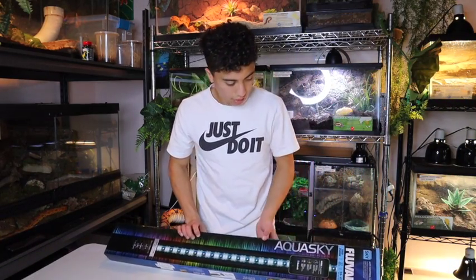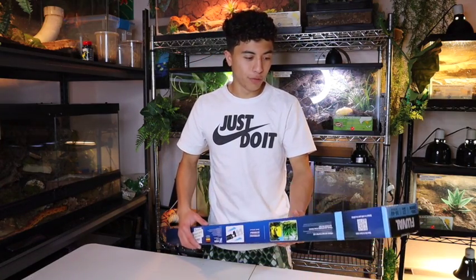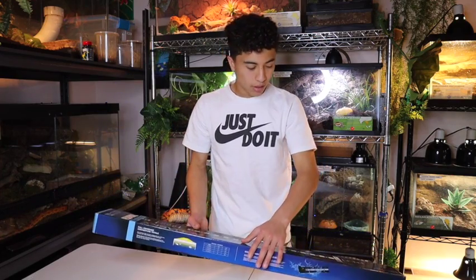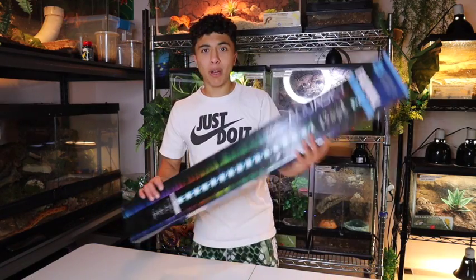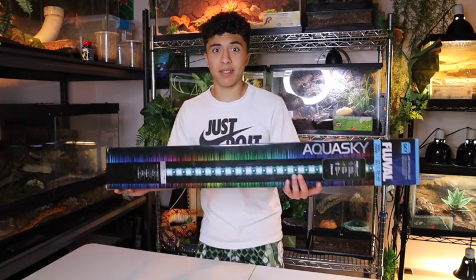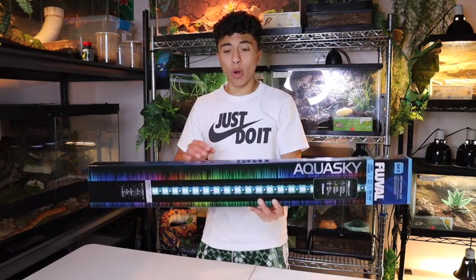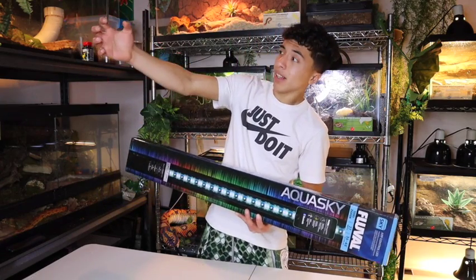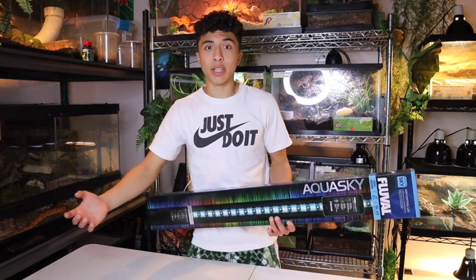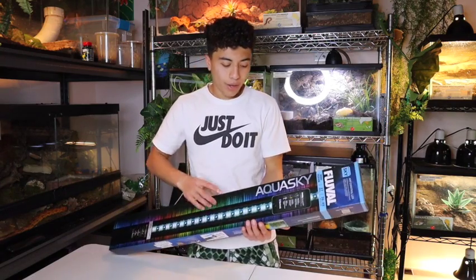Oh, what the heck? I cannot wait to review this beautiful Fluval Aqua Sky light. Hey guys, I didn't quite see you there, but you're gonna watch me open up this light and see if this is the best light for your pet reptile. Today we're doing a slightly different video — we're going to be reviewing a product. Normally I'm walking around with the camera talking like a crazy person, but today we're actually unboxing and reviewing a light.